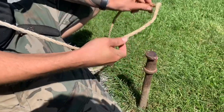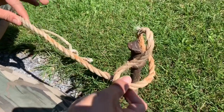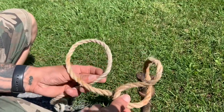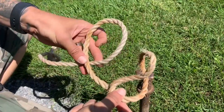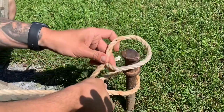Now a little slower. The first loop goes under and the excess goes out. Then you make the same exact loop next to it where it goes under and out. Always have the excess rope going under, and then you just put the first one on and then the second one.